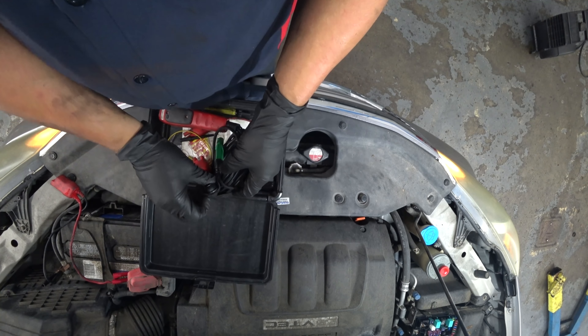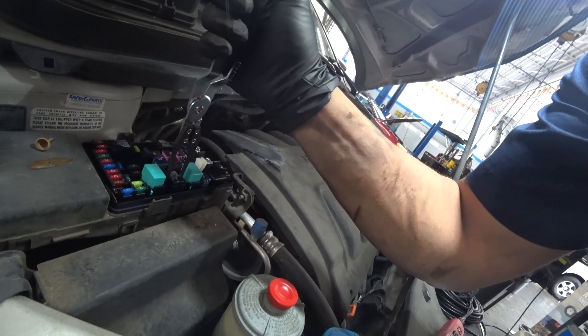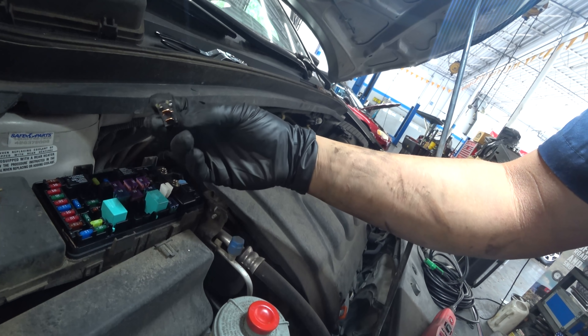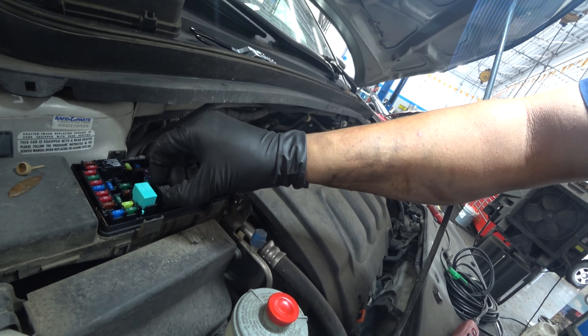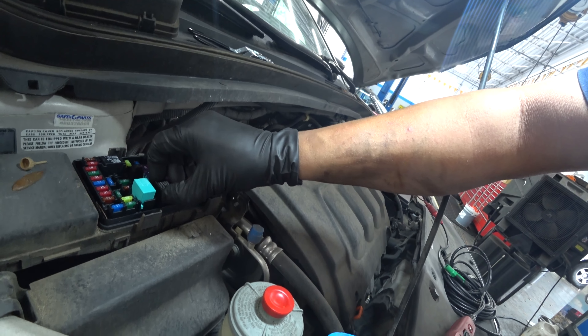Pulling out the relay, I want to check something real quick to see if it clicks. It does click. So I'm expecting to see a command signal. If the relay is clicking, that wouldn't happen unless everything needed was present. Let me grab my lead here.